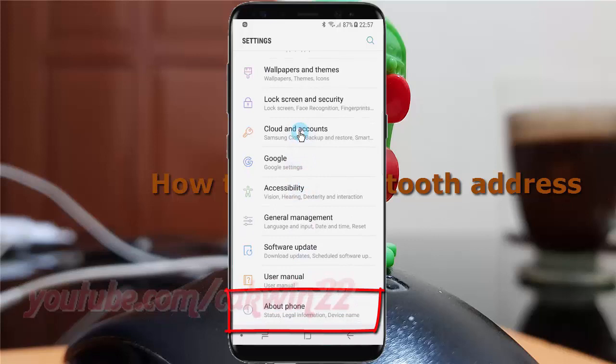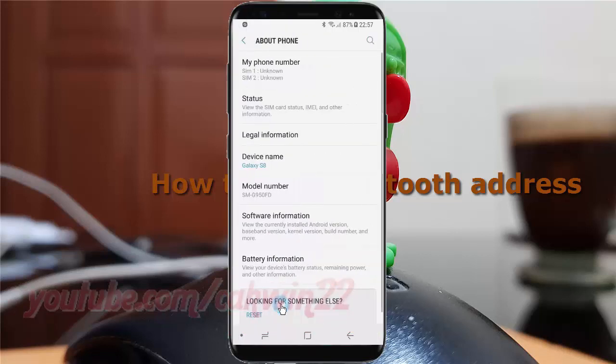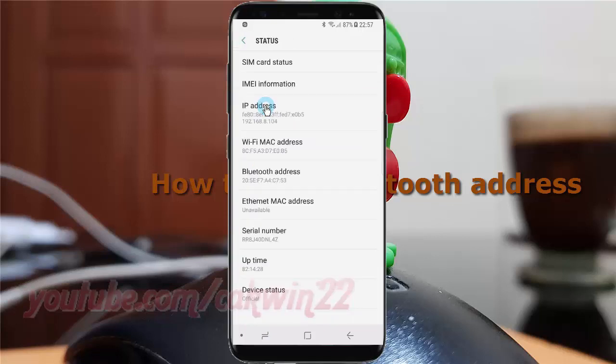Tap about phone. Tap status. Now you find the Bluetooth address here.